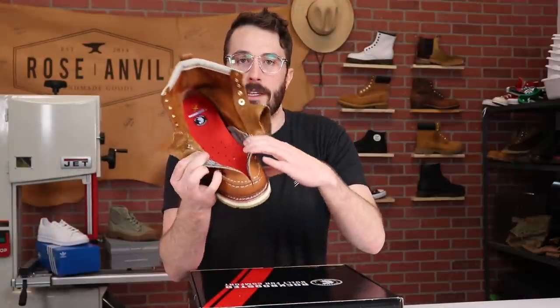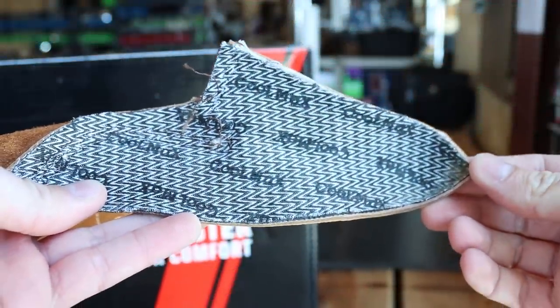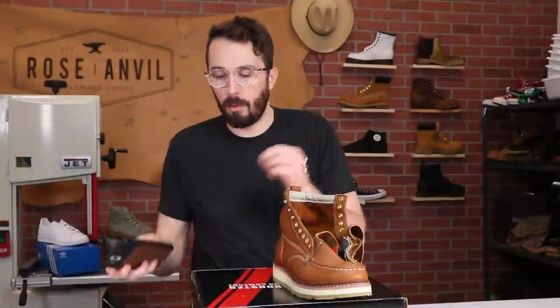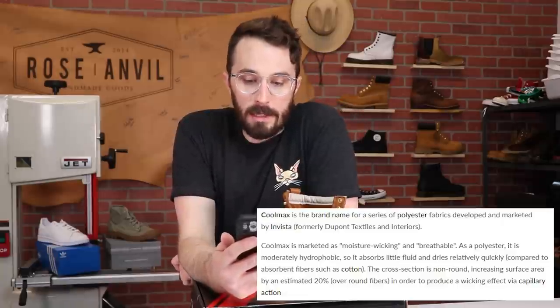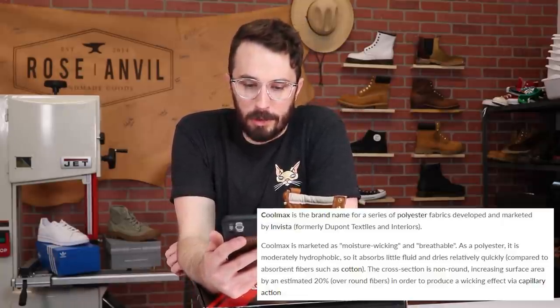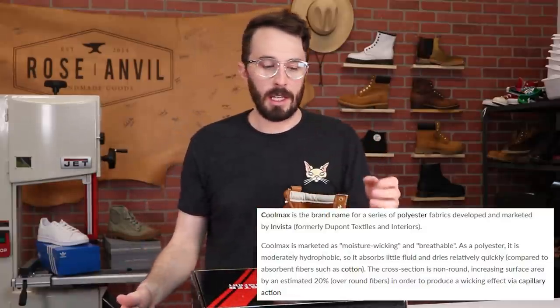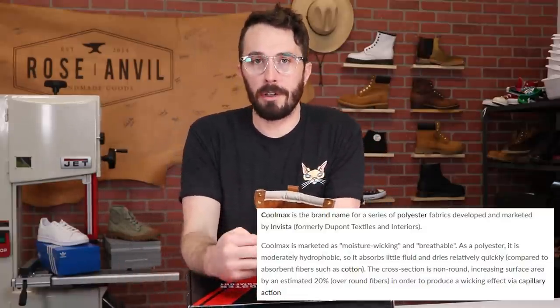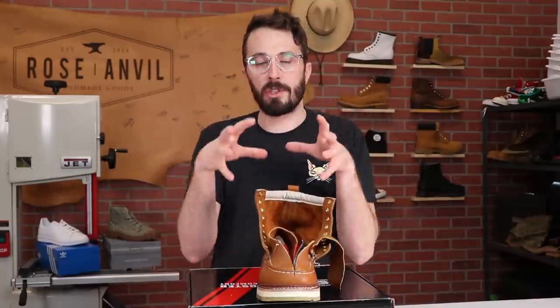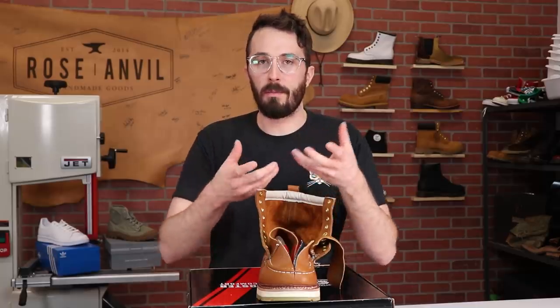On the inside you've got this chevron pattern fabric — this is the Coolmax fabric. Coolmax is a brand name for a series of polyester fabrics developed by Invista, formerly DuPont Textiles and Interiors. It's a moderately hydrophobic material that wicks moisture away instead of letting it sit on your foot and in your sock, so you don't get the swamp foot.